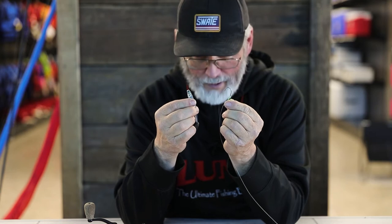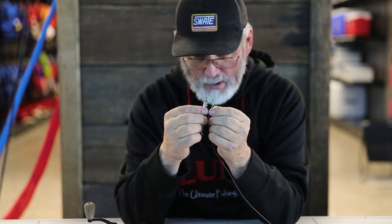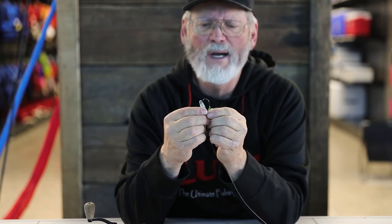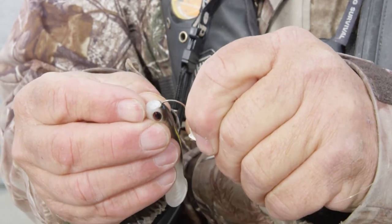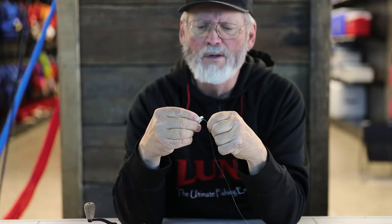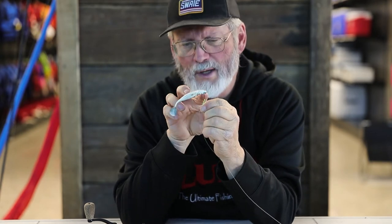What you do to rig a Fintech knuckleball jig: instead of starting through the very tip of the nose and running it down, you start maybe a little better than an eighth of an inch back on its backside away from the tip. Then you insert the barb of the hook, push it in there, and you want it coming out the back of the bait as much as you can, pushing it on until you have about a hook gap where the hook is coming out.